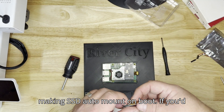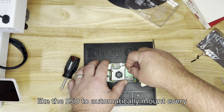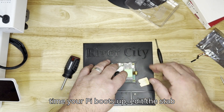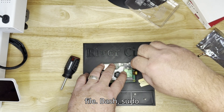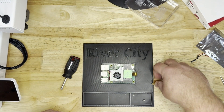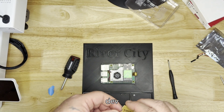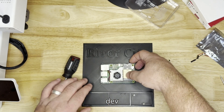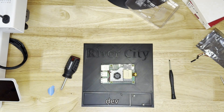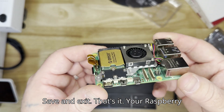Optional: Making SSD auto-mount on boot. If you'd like the SSD to automatically mount every time your Pi boots up, edit the fstab file: sudo nano /etc/fstab. Add this line at the end: /dev/nvme0n1 /mnt/ssd ext4 defaults 0 2. Save and exit.